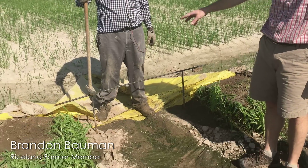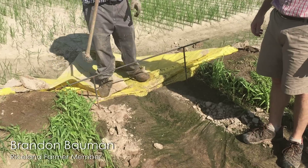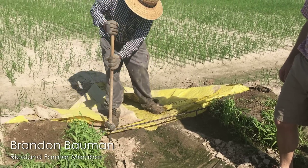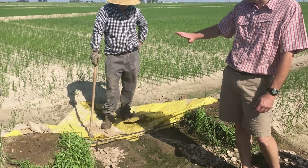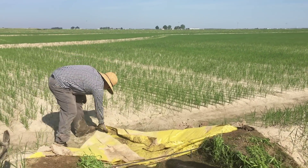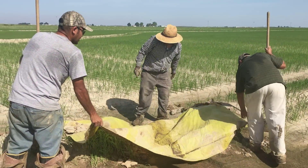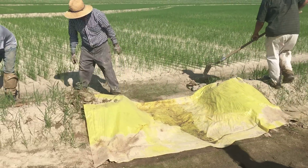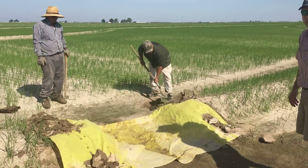We pulled the levy gate back. These rods, we call them that, are made out of rebar. Diego is going to drive these rods in and we're going to try to get them at a level — that about right? — where we want the water to stay in this dike, or this rice paddy actually. Pull it back over and cover it up, put a little dirt on the corners so the wind doesn't blow the gate back.